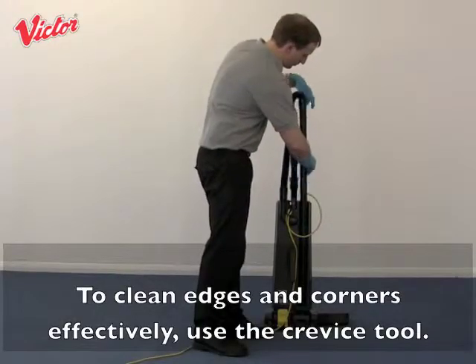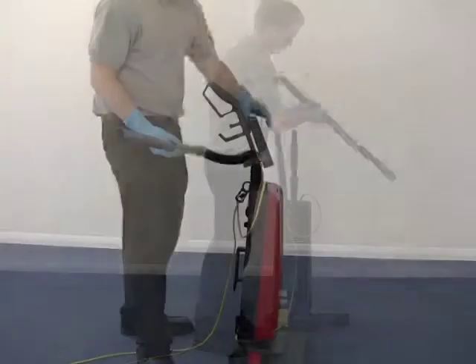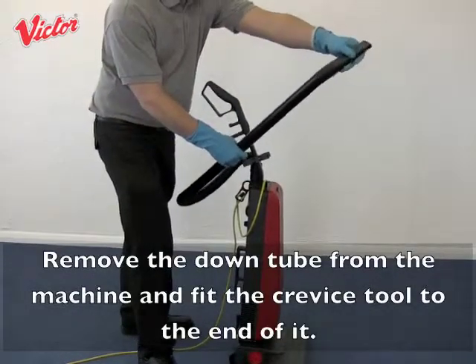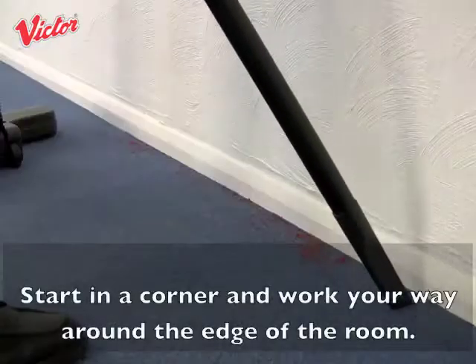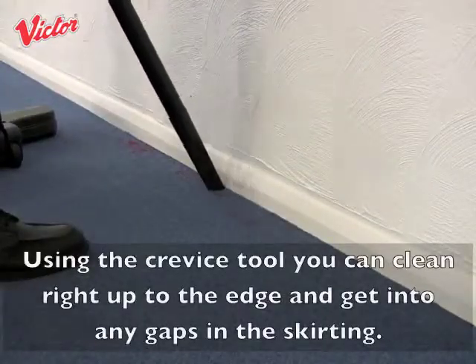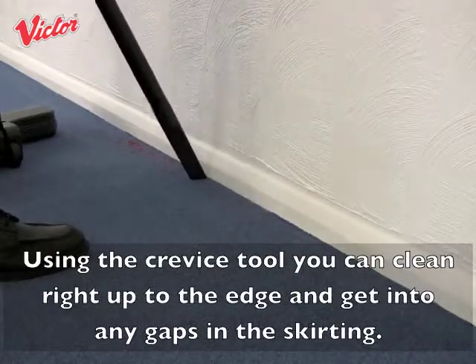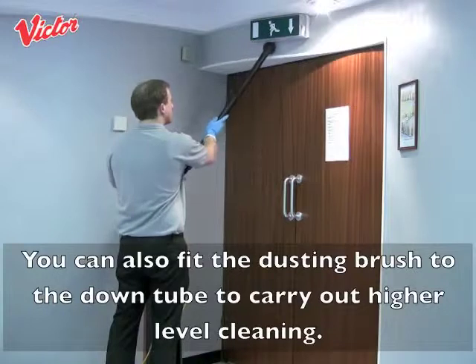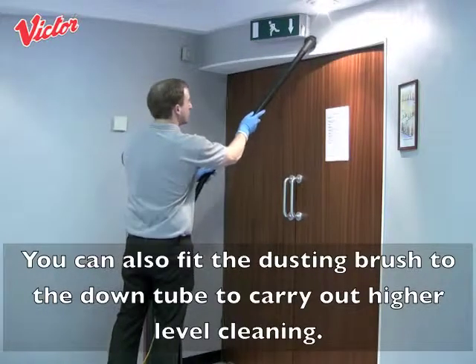To clean edges and corners effectively, use the crevice tool. Remove the down tube from the machine and fit the crevice tool to the end of it. Start in a corner and work your way round the edge of the room — using the crevice tool you can clean right up to the edge and get into any gaps in the skirting. You can also fit the dusting brush to the down tube to carry out higher level cleaning.